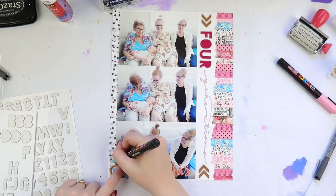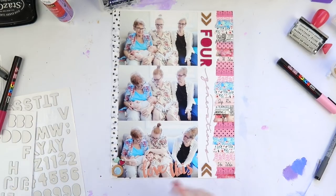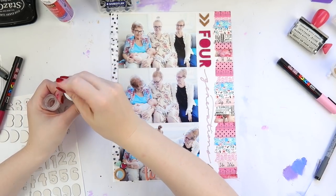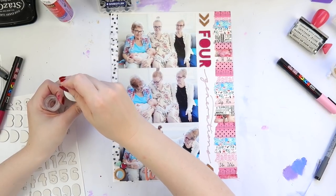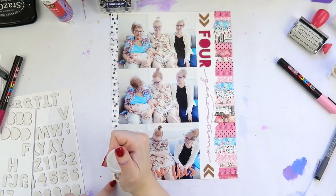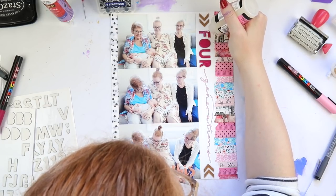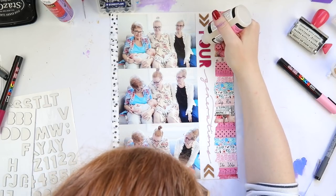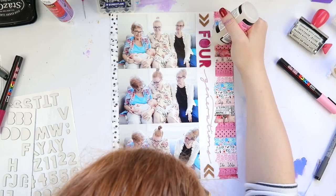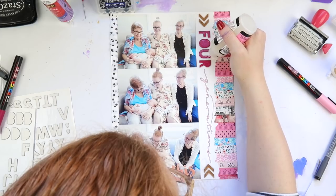Don't you love it when products are named exactly what they do? It's late at night — we have to squeeze in all our normal human activities after Archie goes to bed. We've just done the washing, cleaning, mopped the floors, and now it's time for work. I outlined the 'Generations' part because it was blending in a bit. Now here's the Glossy Accents — it's essentially a glue, but if it spills over the sides it's glossy so you can really see it.